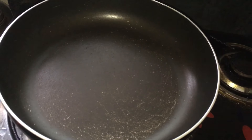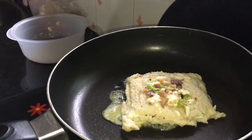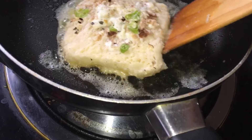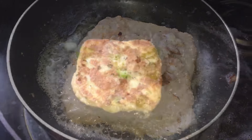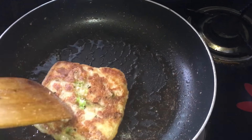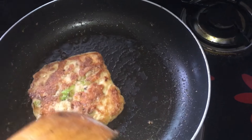Now I have heated up a pan and I am adding some butter. We have to keep our bread on the pan on medium heat. I have applied some topping from the batter. You can also grill it using a grill pan, or microwave it, or bake it at 180 degrees Celsius for almost 5 minutes. But I have made this recipe for hostelites, and they might not have a microwave or grill pan, so they can use a normal pan.